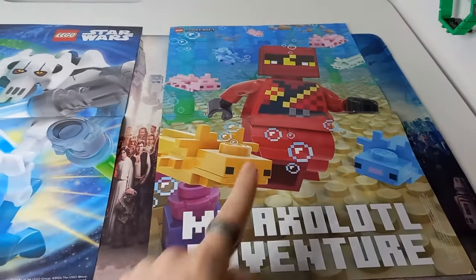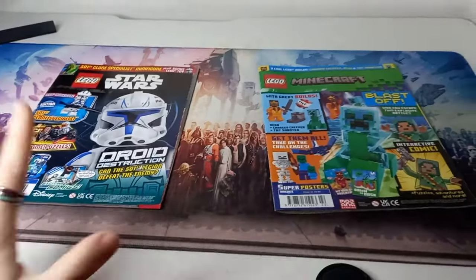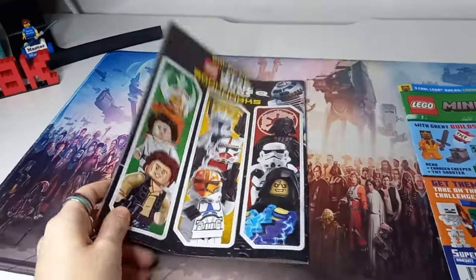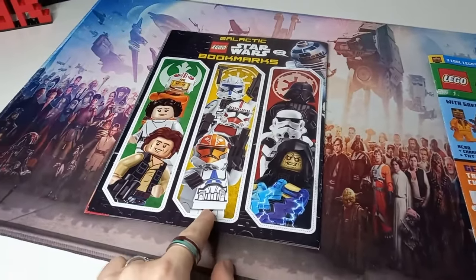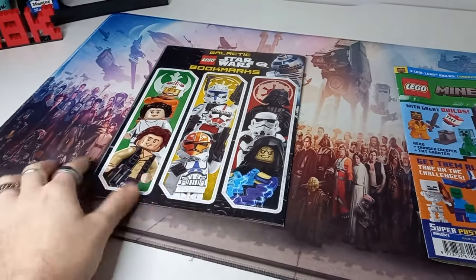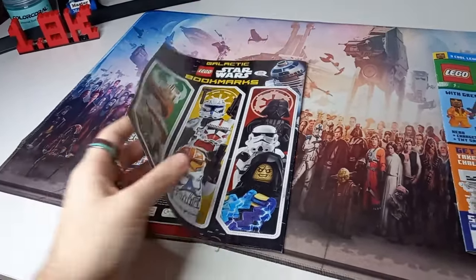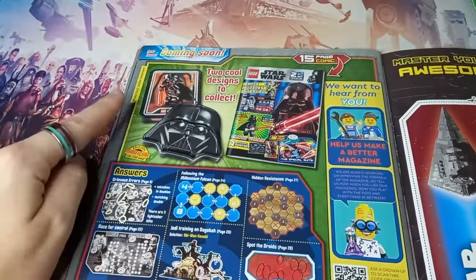You've seen the polybags and you've seen the posters, but now what are we getting next time? Well, you haven't seen the back cover yet. Look at these bookmarks — these are really cool. I'd be tempted to cut out and laminate the middle one to use, but bookmarks don't work as well when you read books on your phone. I don't really read any physical books, so I might just keep them around anyway in case I need them for a Lego instruction or something.